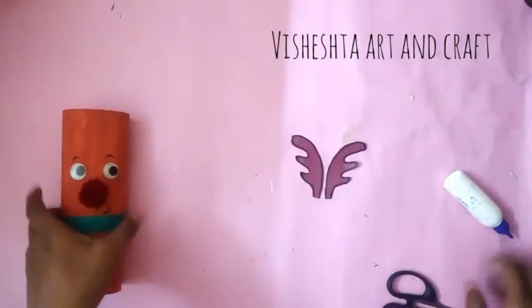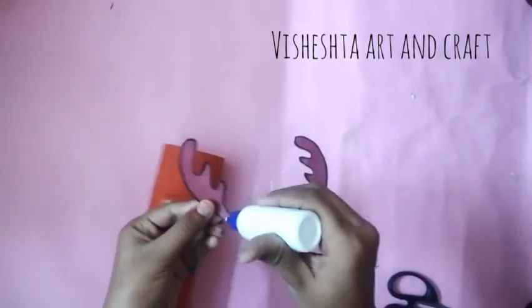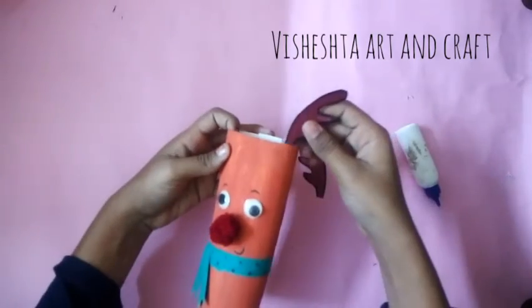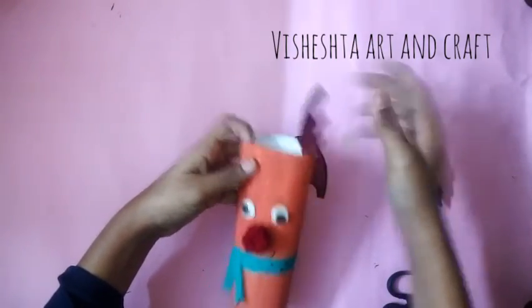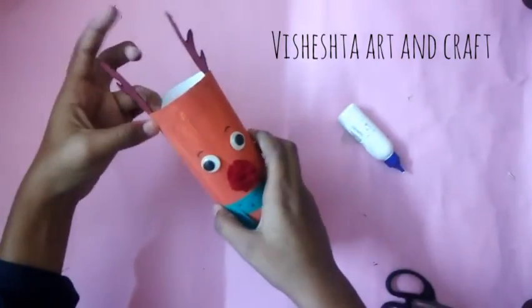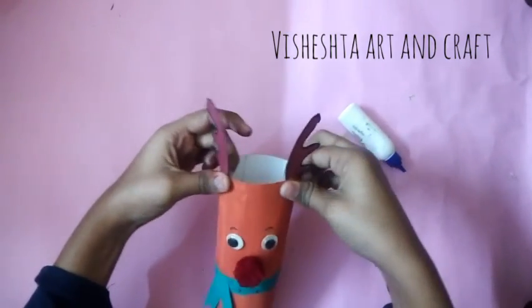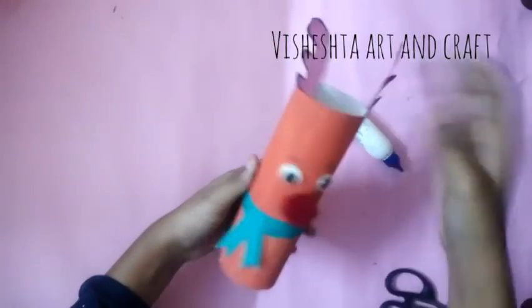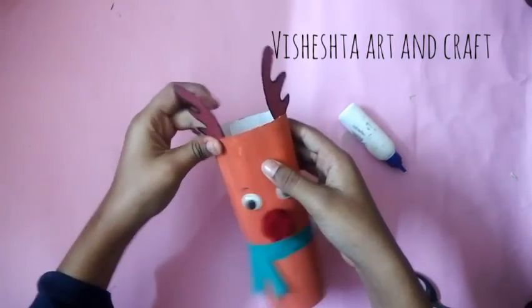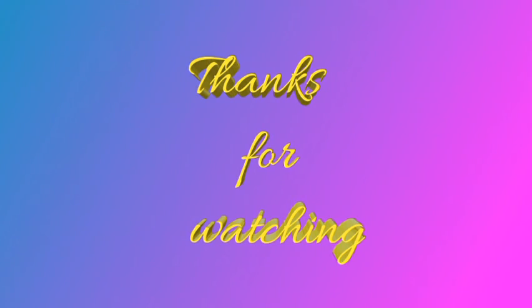Cut out its horns, border them with a black sketch pen, and paste them here. It's really cute — I am sure you are going to try this at home! If you are, make sure you like this video, share it, and don't forget to subscribe to my channel.